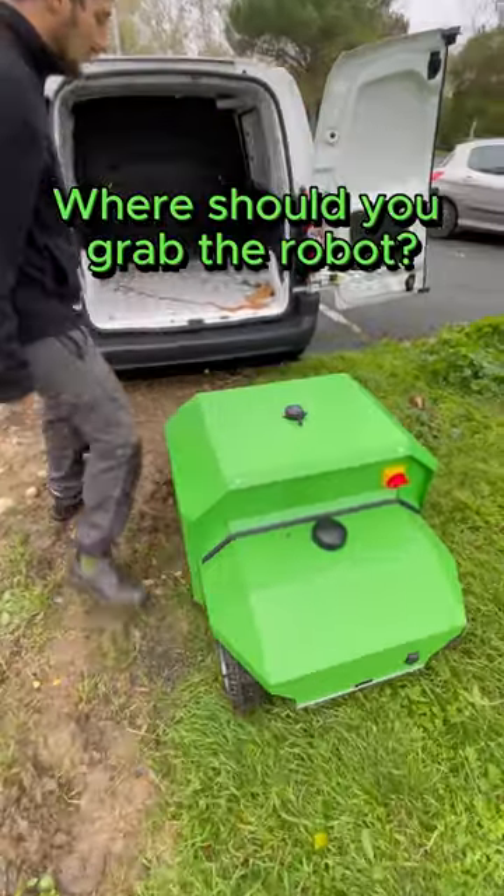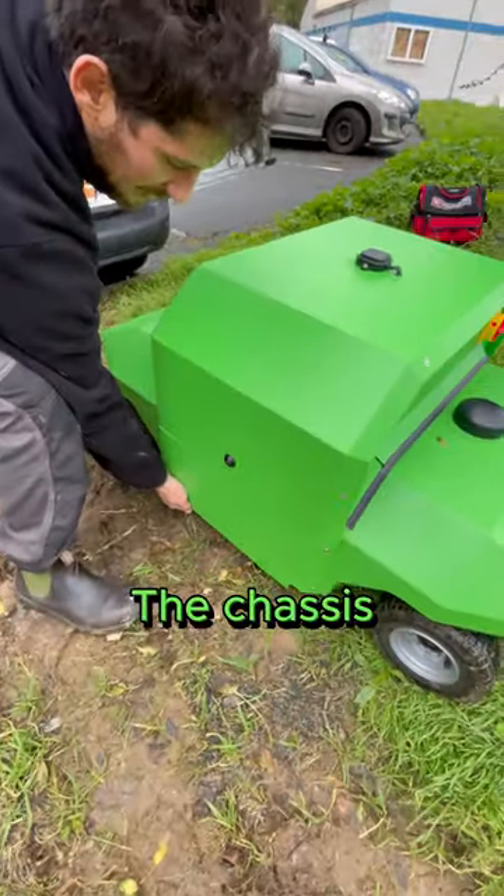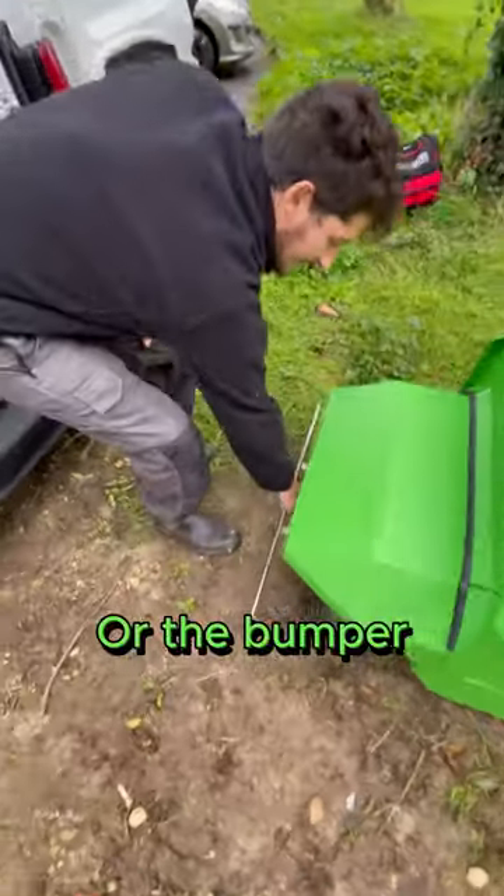Here is a small introduction to the function of our weeding robot. Where should you grab the robot? By the chassis or the bumper.